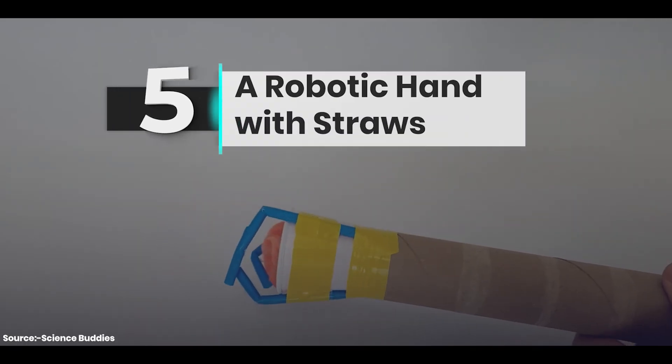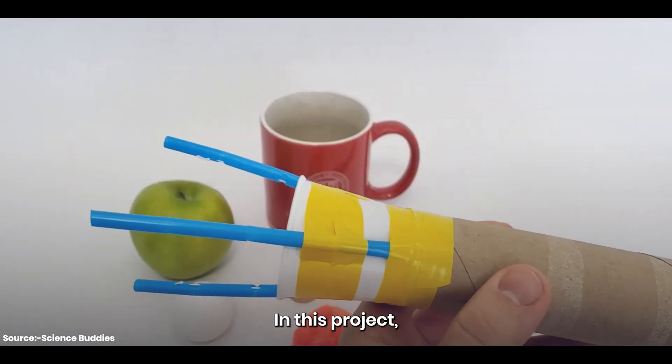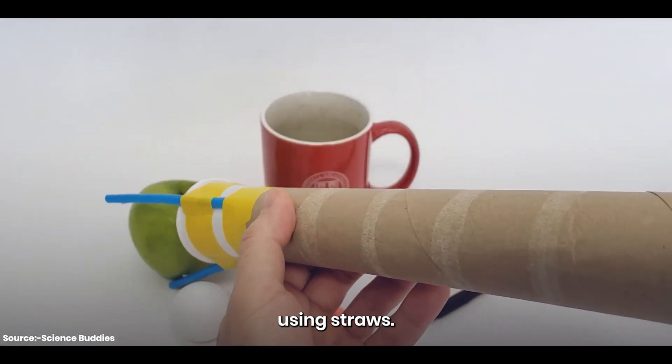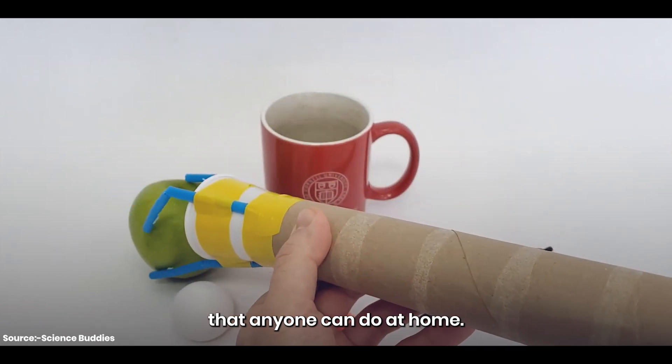Project number 5: a robotic hand with straws. In this project, we're going to be building a robotic hand using straws. It's a fun and easy project that anyone can do at home.